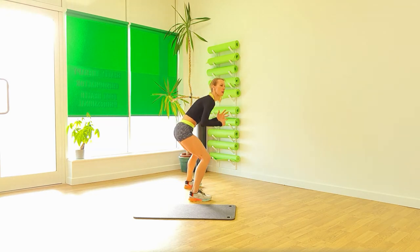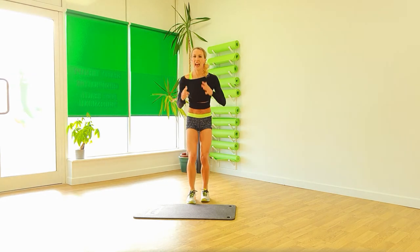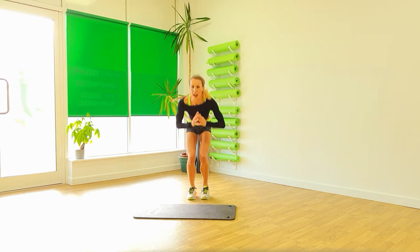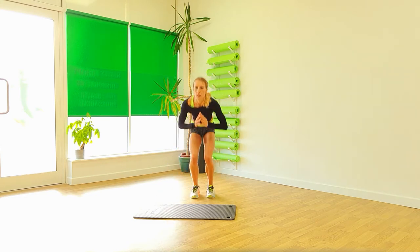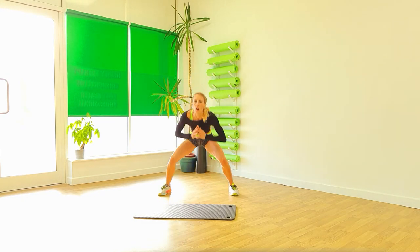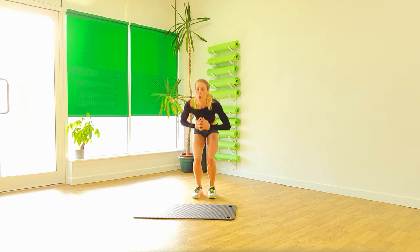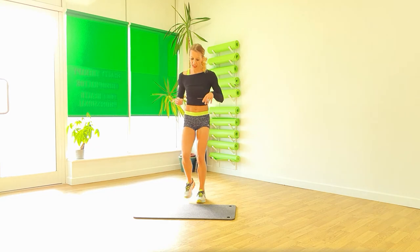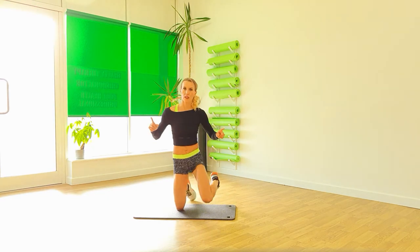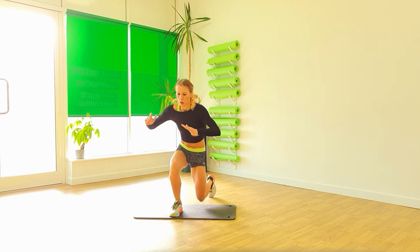And two. Four. Step those knees in. Down. And out and in. And again. Four. Three. Two. One. Perfect. Once again. Down. Lift. Down. Push.